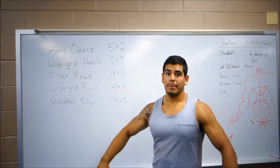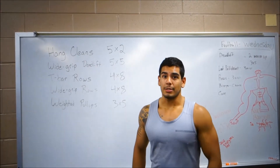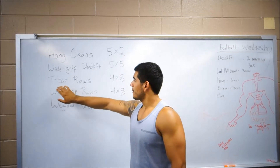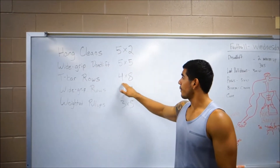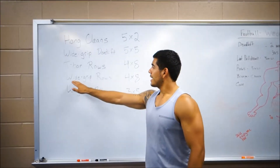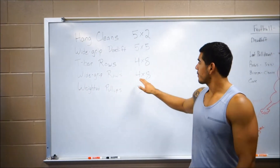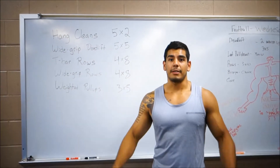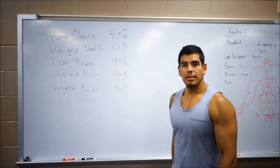After that, going for wide grip deadlifts — some people call it snatch grip. We're gonna hit five sets of five, still going pretty heavy. After that, some t-bar rows, four sets of eight, lightening the load and increasing that rep range. After that, wide grip rows — four sets of eight — and we're gonna finish up with weighted pull-ups to really finish fatiguing our back. Alright guys, let's get it.